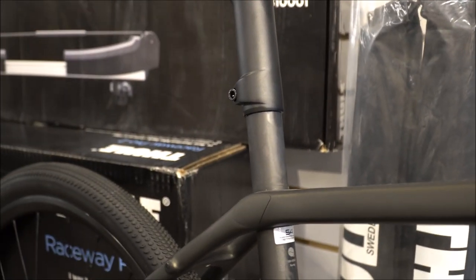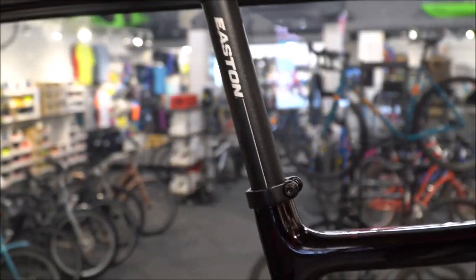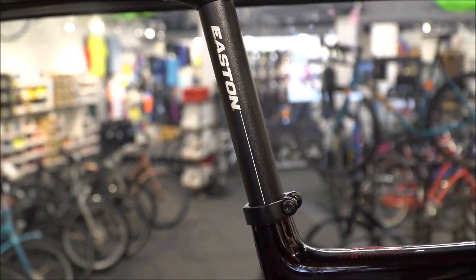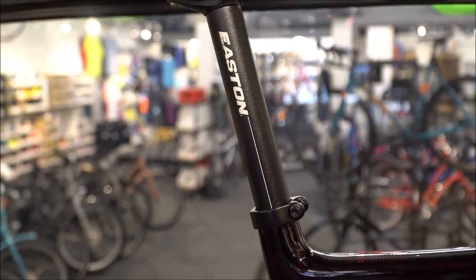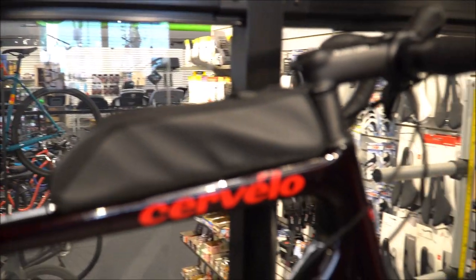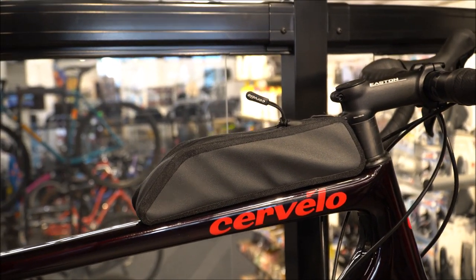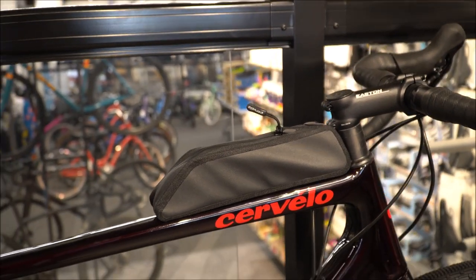The downside to Trek's approach is you have the standard seat mast as opposed to a standard seat post, where you could install a dropper seat post — which is becoming a thing on gravel bikes. A cool thing about the Cervelo is it comes with a top tube bag. The Trek has the mounting holes for it but doesn't include one.